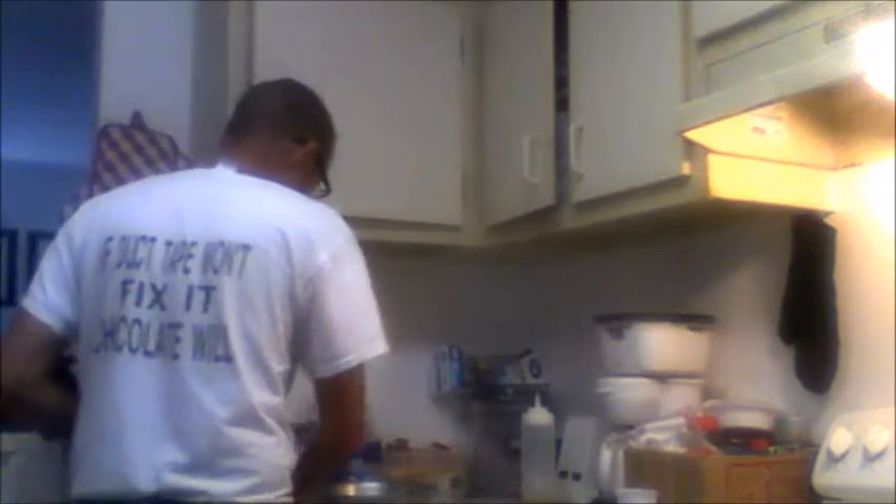You certainly can whip this by hand, but that's really asking a lot — that's a workout. While I don't normally use electronics for things, in this case we're going to get electric. Here I have one pint, or two cups, of heavy cream. So there we have two cups of heavy cream and one quarter cup of sugar — level it off, make it nice.